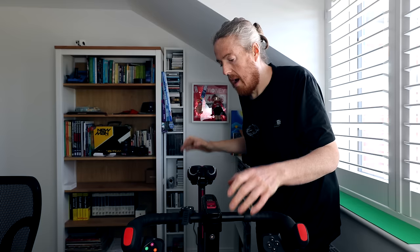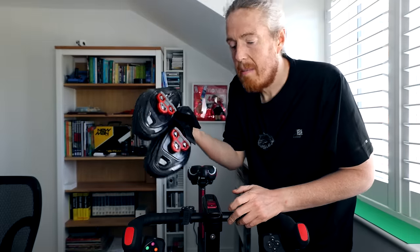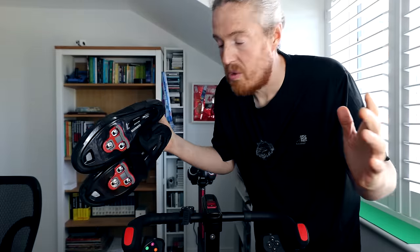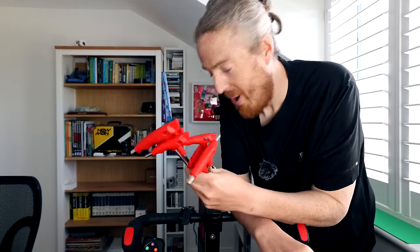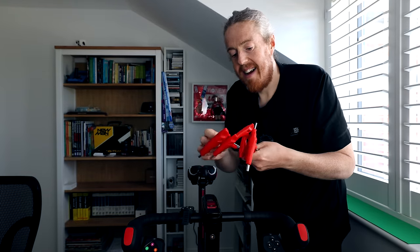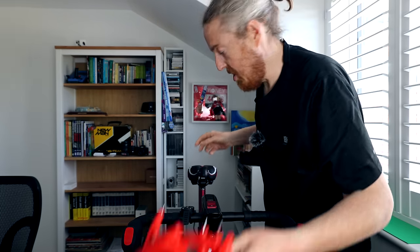I think I might actually be an official Zwifter now. I bought the Wattbike initially — it was a crazy impulse purchase. I downloaded Zwift, I even bought shoes to clip into my pedals to be attached to the bike to make me a better Zwifter. None of them made me feel like I had crossed the line. I've bought tools — tools specifically for the Wattbike — that I think officially makes me a Zwifter.